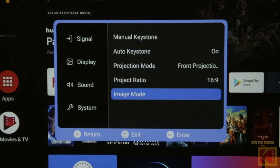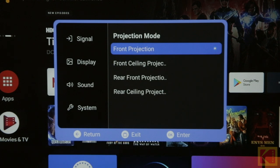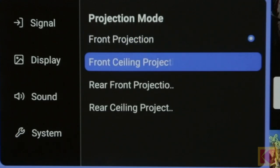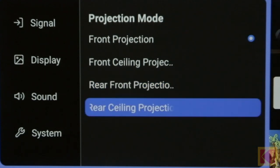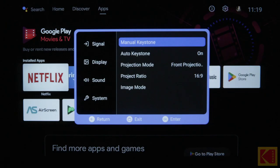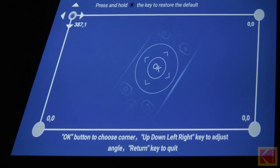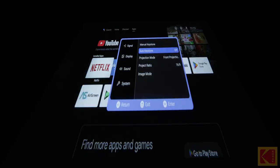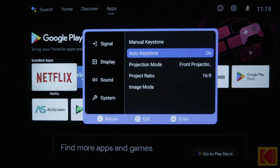With Projection Mode, you can choose exactly how your projector is positioned in relation to the screen. Select between Front, Front Ceiling, Rear, or Rear Ceiling projection. With Manual Keystone, you can manually adjust the angle of the projected screen to eliminate possible distortion or warping. With Auto Keystone, the keystone correction will be done by the projector automatically.